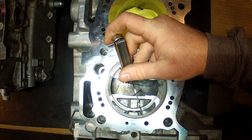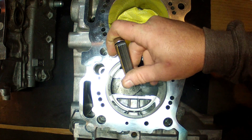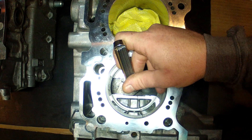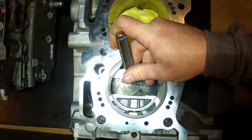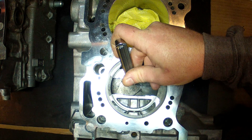This is a 23 thou feeler and she's just snugging up in there now — it's a bit tight, it's got a little bit of ways to go yet.